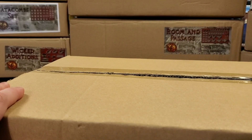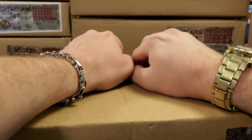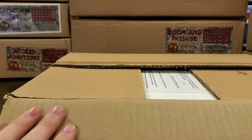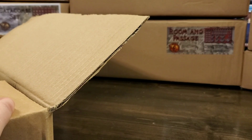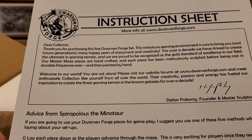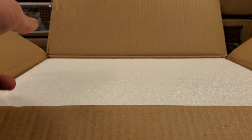As thrilled as I was with Catacombs Set 1 — Catacombs 1 was amazing, it had the basic floor, wall, and corner pieces that you would want and need — but this has some truly exciting accessories and new floor pieces. As always with their resin sets, there's an instruction sheet that's kind of an introduction to Dwarven Forge, plus tips on using the pieces and a checklist of the various resin sets they offer, most of which are out of print at this time.